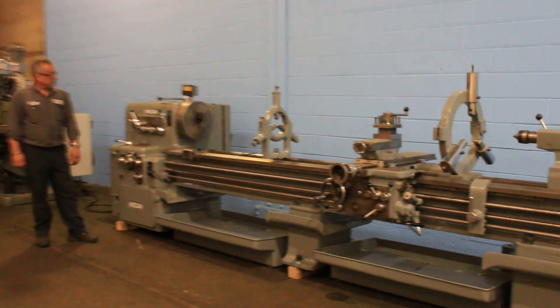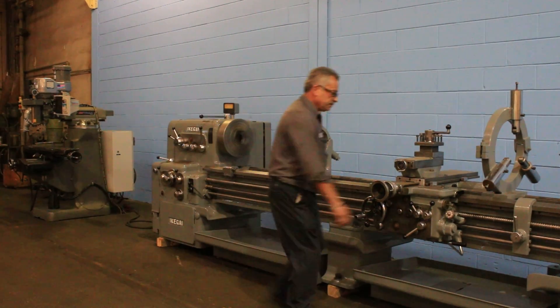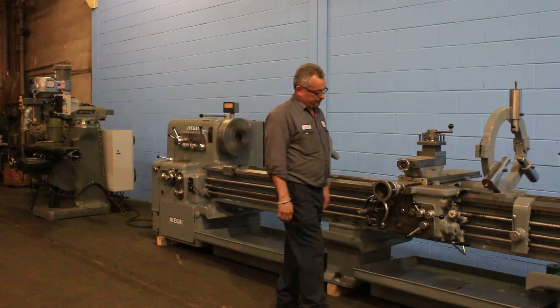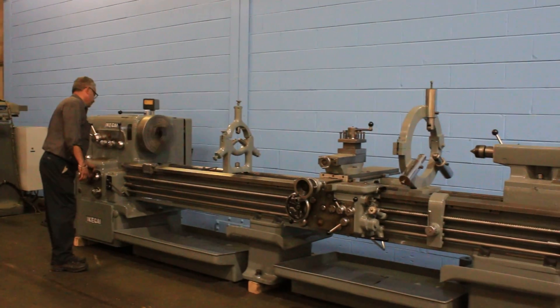It runs from 25 to 2000 RPM — that's in the high range right now. That's threading. You can see he's engaged the half nut, and when he does that, the thread dial stops.